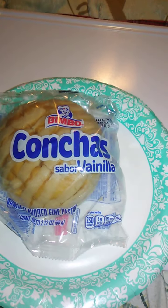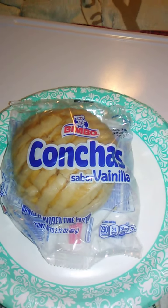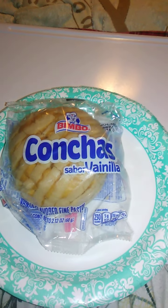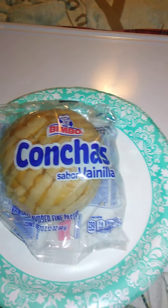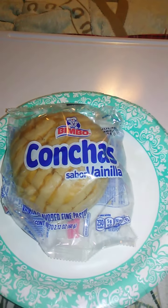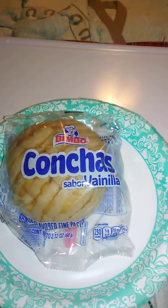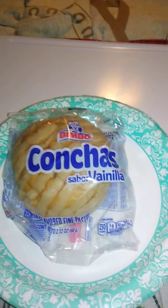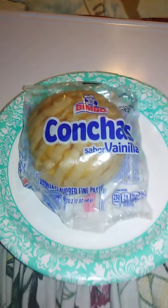I'm part of a Telegram group where conchitas are really, really good. I do want to try conchitas sometime. That's kind of like some kind of — I don't remember exactly, but I know they're not quite conchas. But we're going to try conchas anyway.